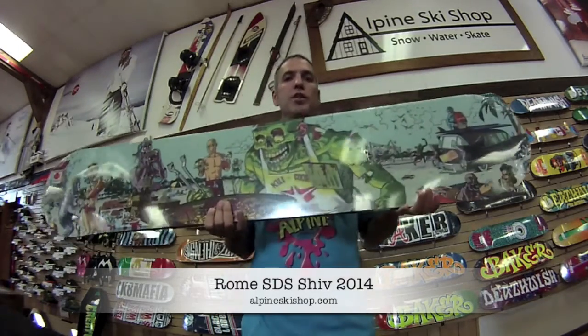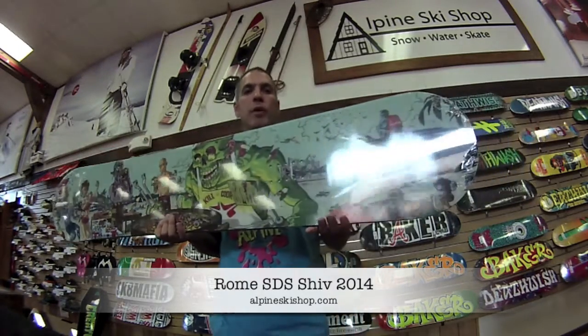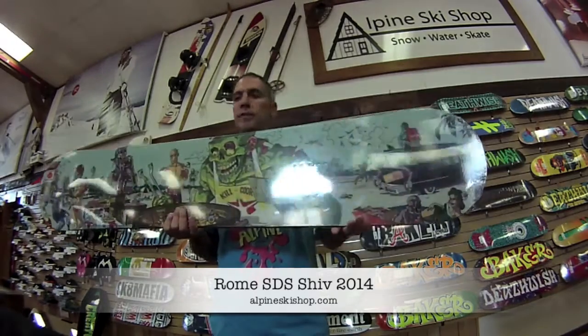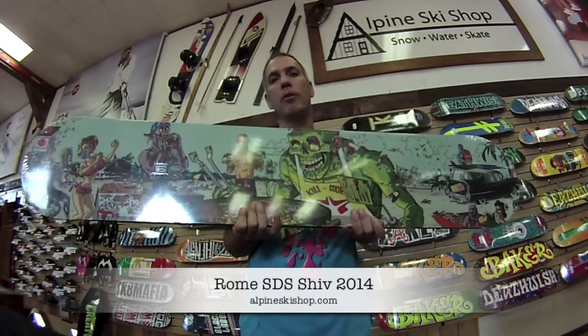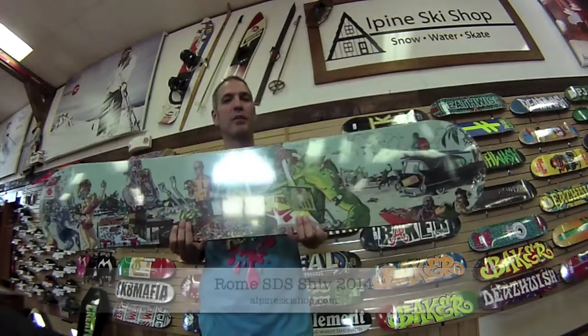Again, I'm Chris from Alpine Ski Shop in Sterling, Virginia with the 2014 Rome SDS SHIV snowboard. Be sure to stop in and see this as well as all the other great Rome products that Alpine has to offer. Thanks for watching.